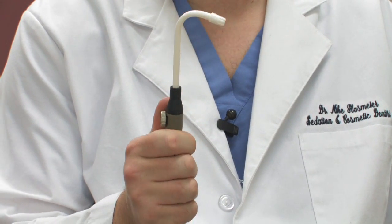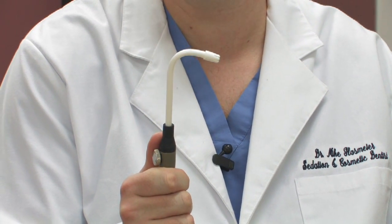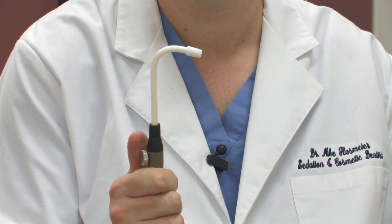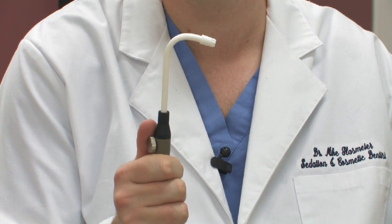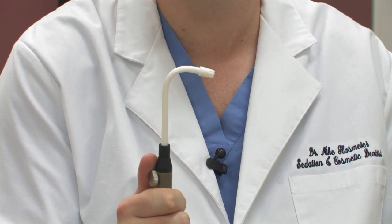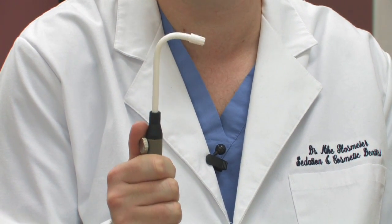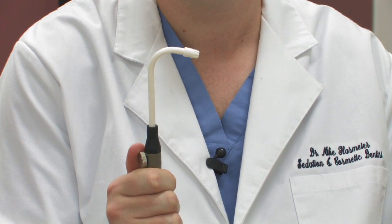This is called the saliva ejector — the one you typically encounter when you get a cleaning and sometimes during routine fillings. This one is responsible for removing debris and saliva. Some people like to call it the spit sucker, which is essentially what it is. It literally takes out the spit and saliva out of your mouth in a very quick, efficient manner.